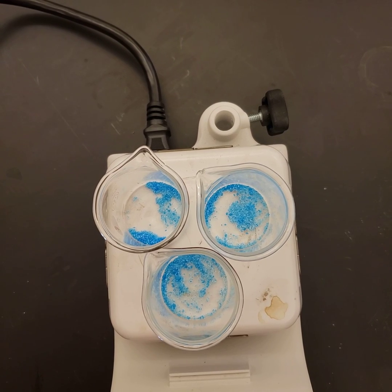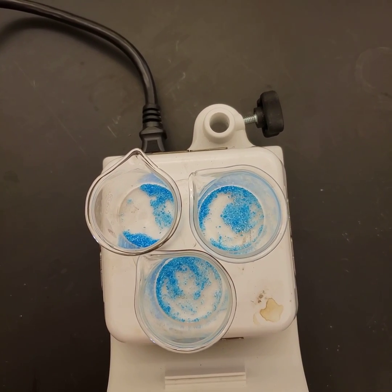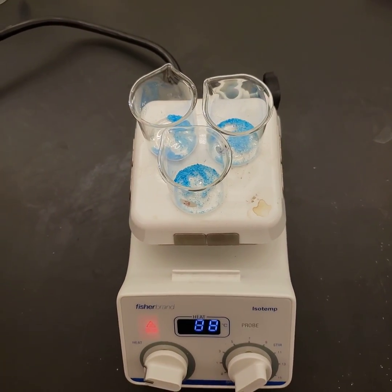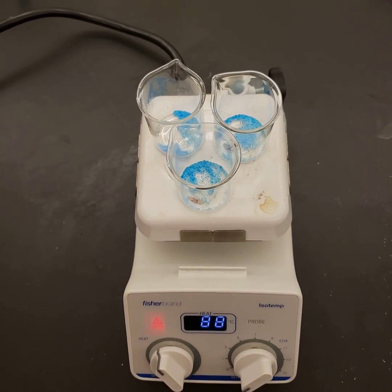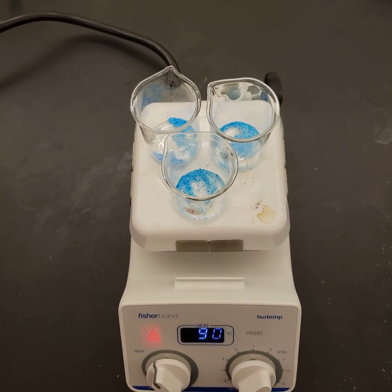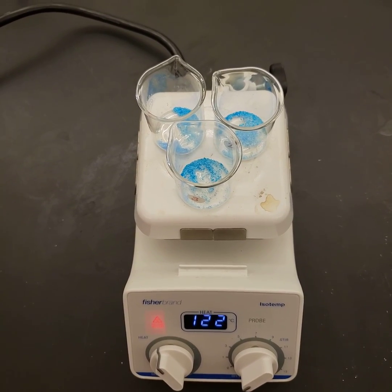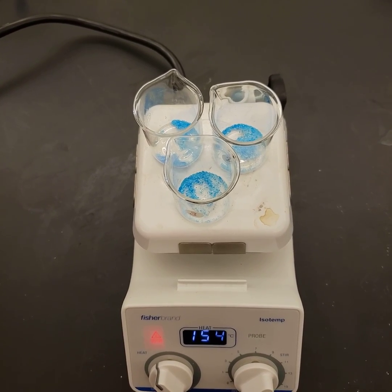We've massed these individual beakers, put the material in, and massed them again — you've got photos of each of those. Now we've put them on a hot plate to gently warm them. We need to crank it a bit because we're trying to boil off the water. This will turn into a lovely pale blue as the water disappears. I'll come back with that video in a few moments.